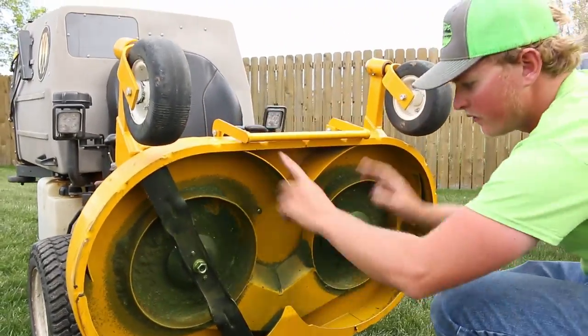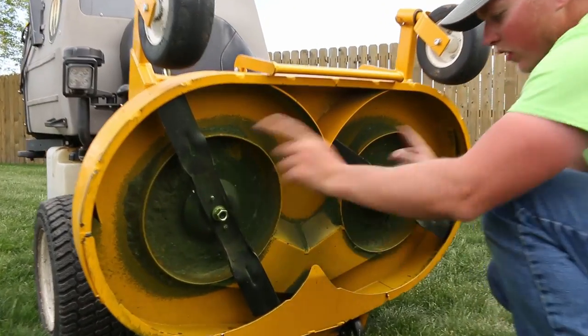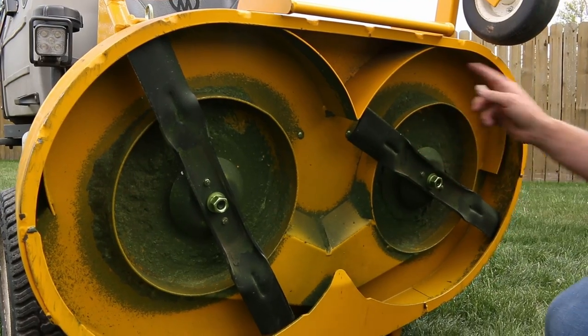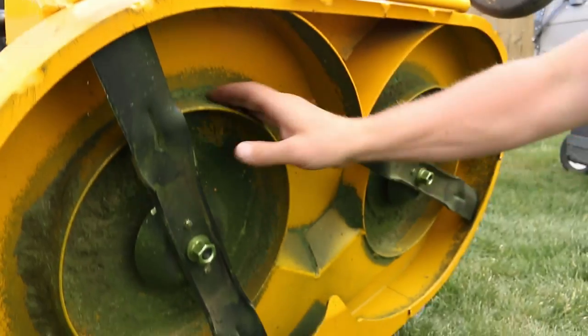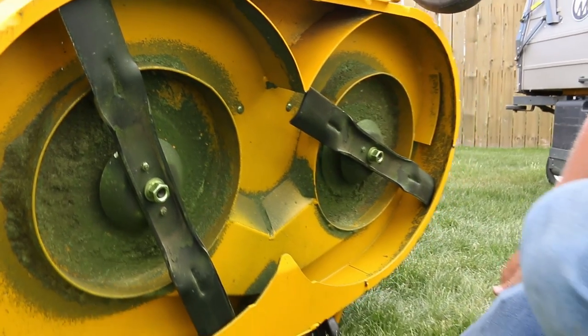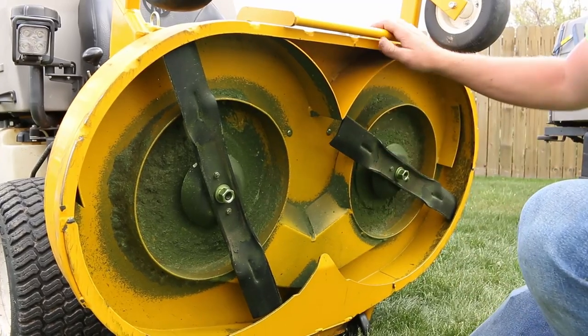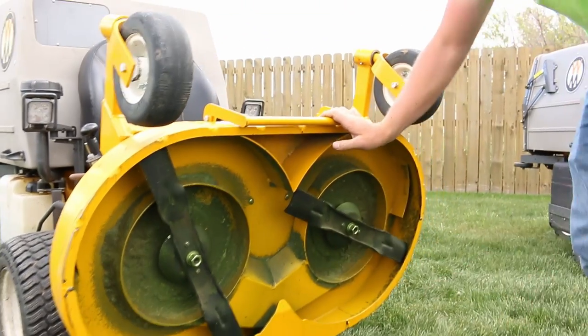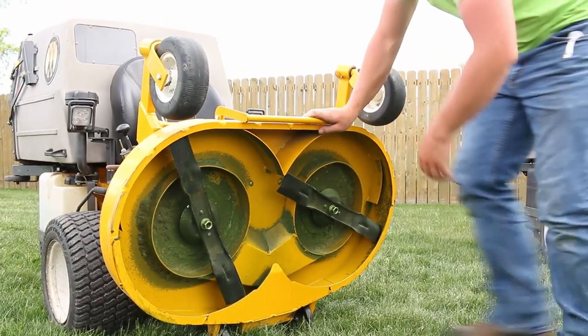These blades spin opposite of each other, whereas the old deck had them going into each other. It cuts the grass, brings it around the outside, and sucks it back in. Look how clean this is — it collects wet grass in the mornings and everything and stays amazingly clean. I'm really falling in love with this deck; it's a great deck.